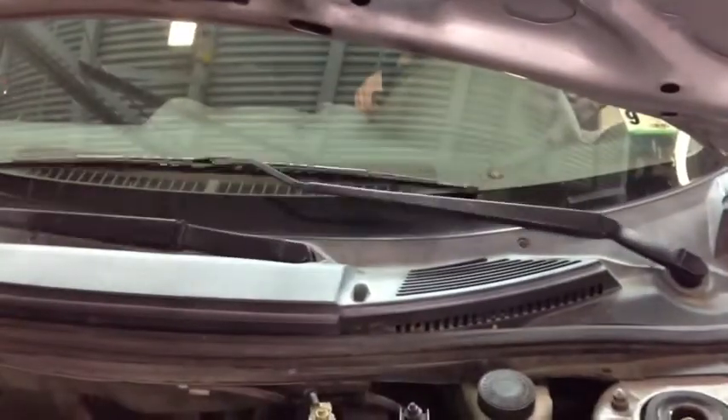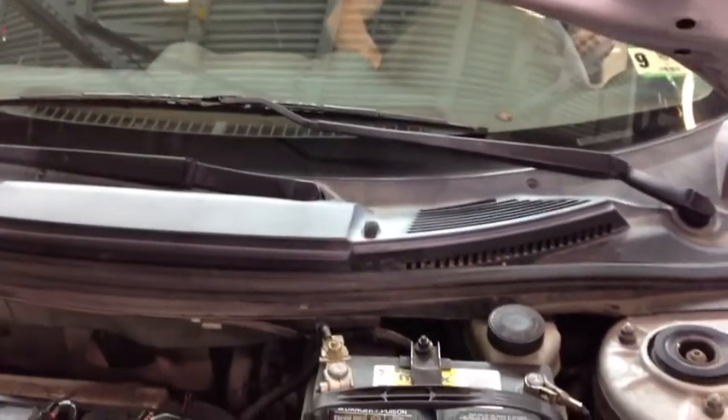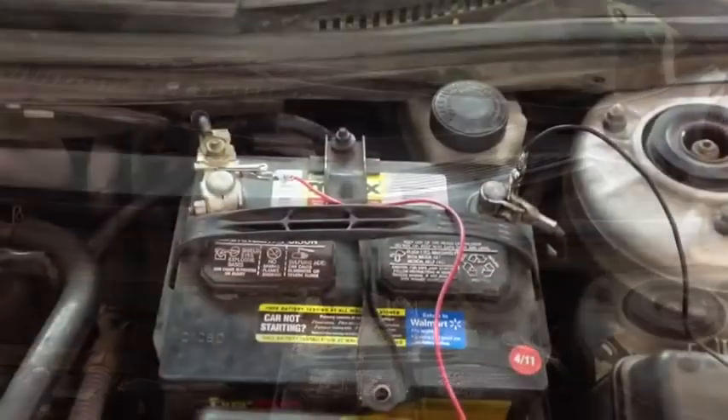After you're done, make sure you turn off all the accessories — the headlights, the wipers, and everything that you turned on for the accessory ground voltage drop test.